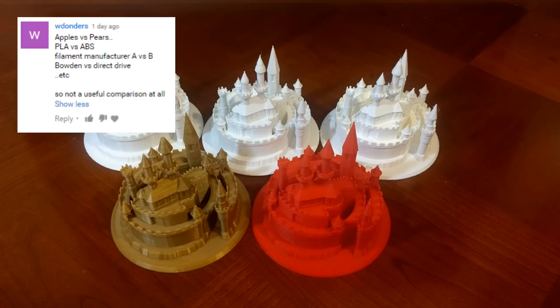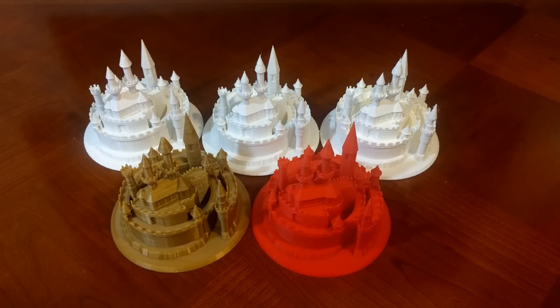W. Donders wrote: 'Apples vs. Pears, PLA vs. ABS, Filament Manufacturer A vs. B, Bowden vs. Direct Drive — so not a useful comparison at all.' Thanks for the positive words of encouragement.